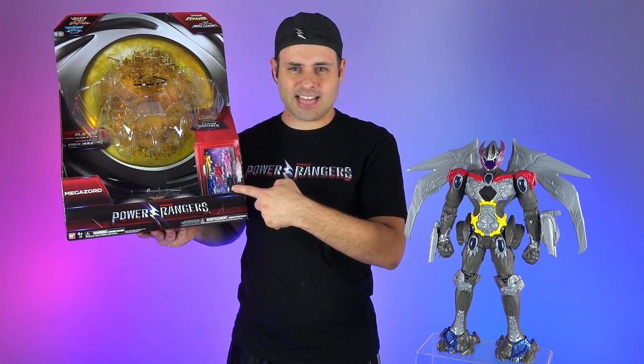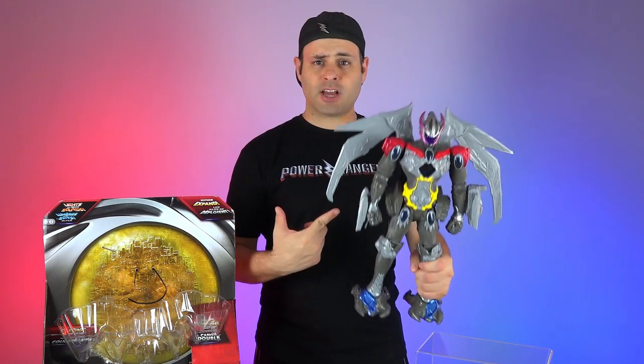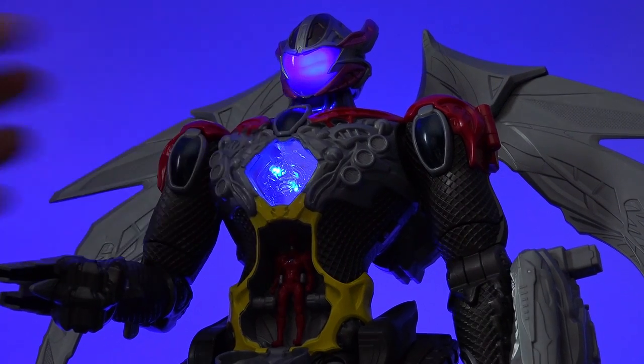Love minifigures! This is the movie interactive Megazord. It doesn't come apart. It does come with batteries. Let's swing a right hook at it.